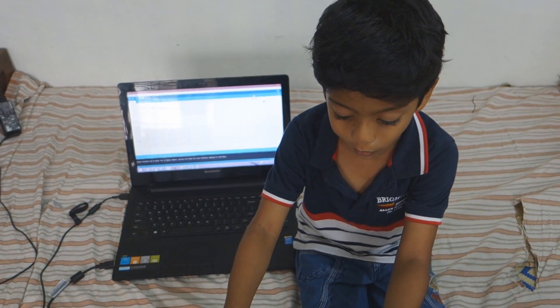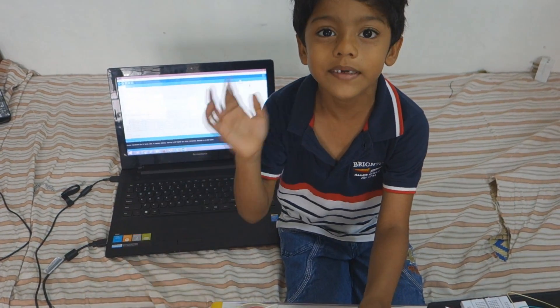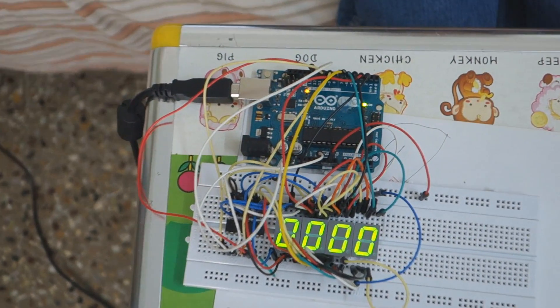This is how my clock works and I hope everyone will like it. Thanks for watching, bye bye.